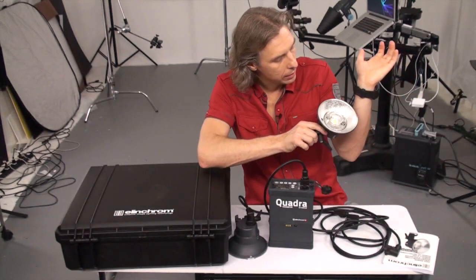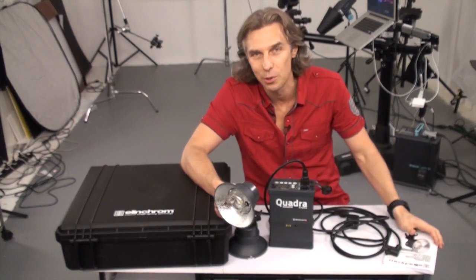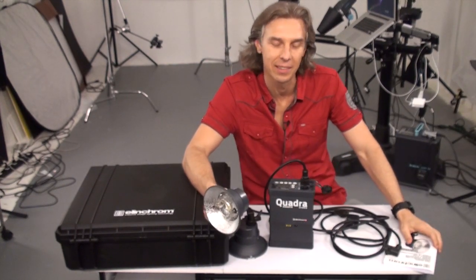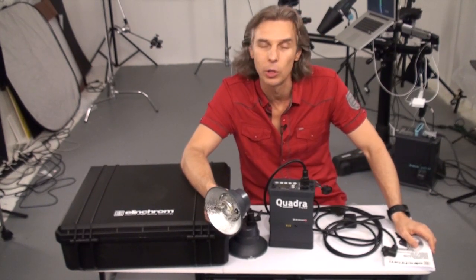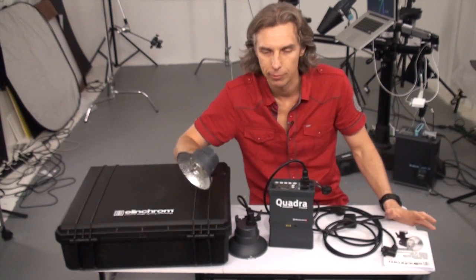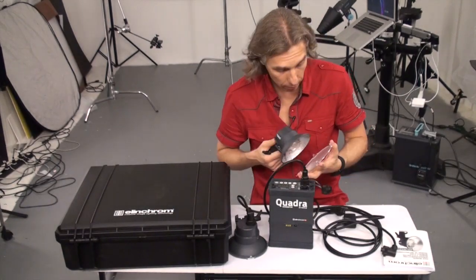I still have burns on myself from working in the studio yesterday with several Paul C. Buff heads at high modeling power — I always run them at full power. So it's quite hot. And this LED is just a great way to have modeling light.